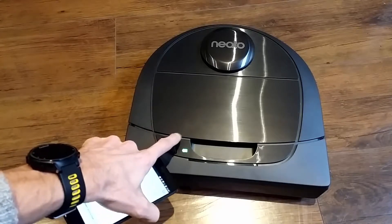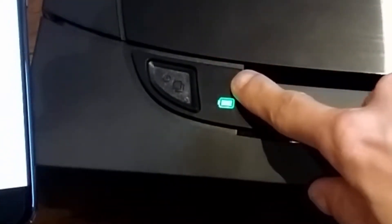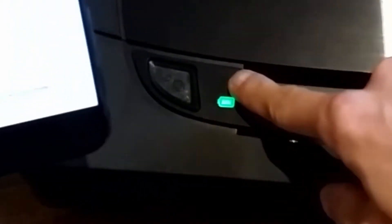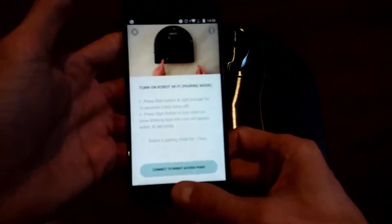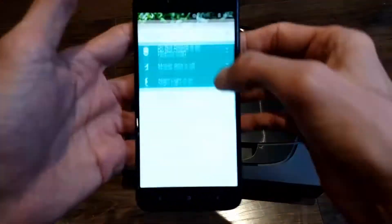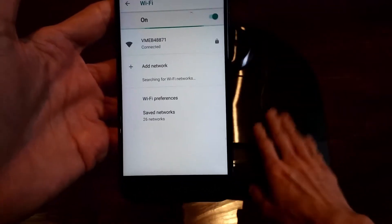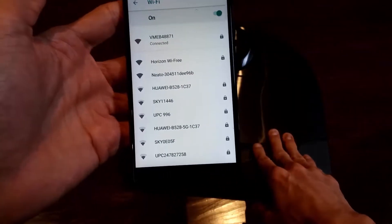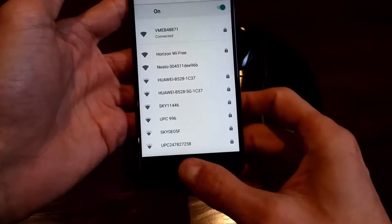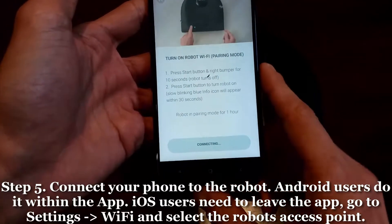The robot is powering on. You should see the infolet blinking every few seconds — that's an indicator that the robot is creating an access point, which it will maintain for one hour. If you want to verify this, go to Settings on your phone, then Networks, then Wi-Fi, and check if you can see the robot in the list. It will be called 'NITO-' followed by a number that is part of the serial number. Once confirmed, go back to the app and connect to the robot's access point.